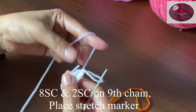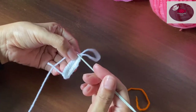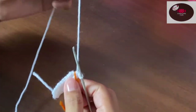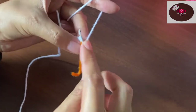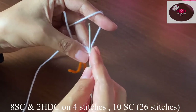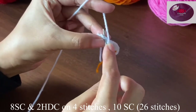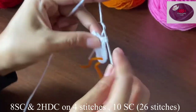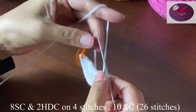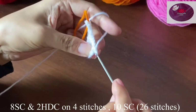Now we'll put a stitch marker here, but before that let's count the stitches — we should have altogether 22 stitches. Now we'll do eight single crochet on eight stitches, then two single crochet each on four stitches, and then single crochet on the rest of the 10 stitches.